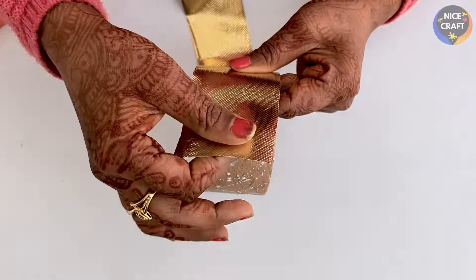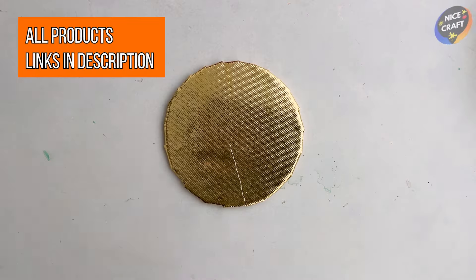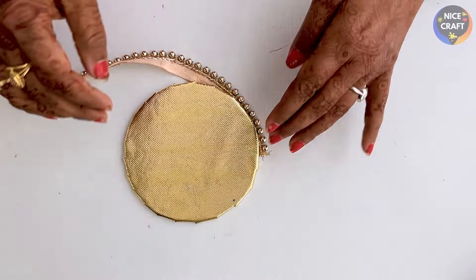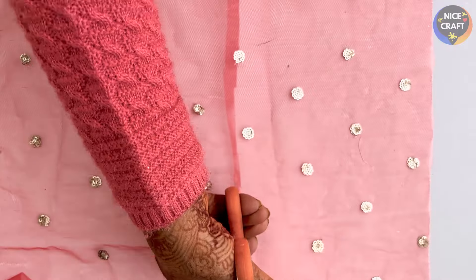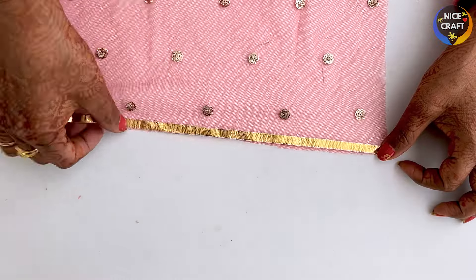First, I have cut the gold paper and put it on the roll, then put it on the round piece. I will put the lace on the round circle — it will look very beautiful. I have put the lace on one side, then cut the lace on the outer circle, and placed it on top.